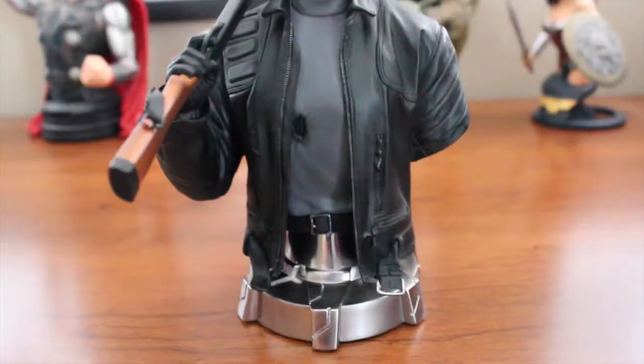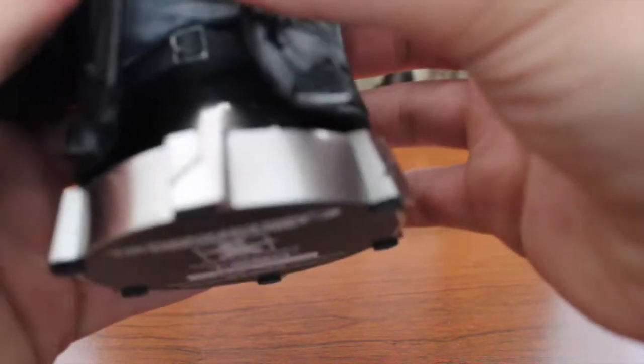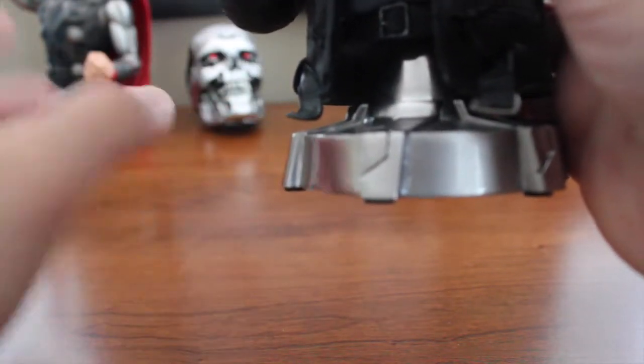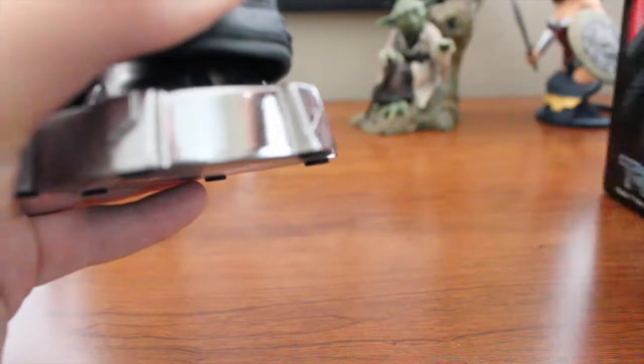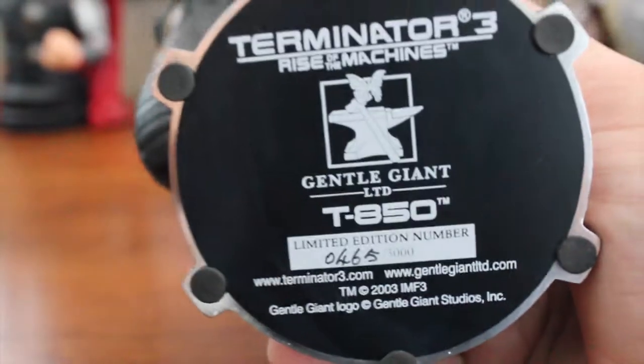Taking a look at the chrome plating — it's a nice chrome paint, reflecting the endoskeleton design. It's a nice base, something a little different from what we normally get. If you see the Thor in the background, that's the general style of base most mini busts come with, but this is something pretty unique to the Terminator line. Looking at the box confirms all the others in the line have that same design on the base. At the bottom we have the Terminator logo with the General Giant logo, and again the number 465 out of 3,000.